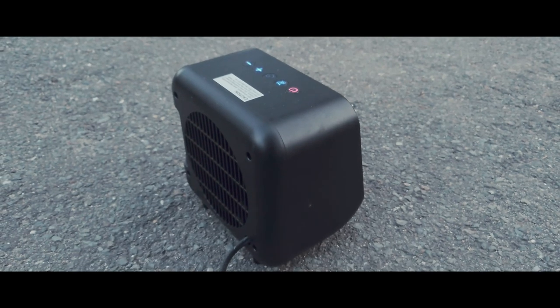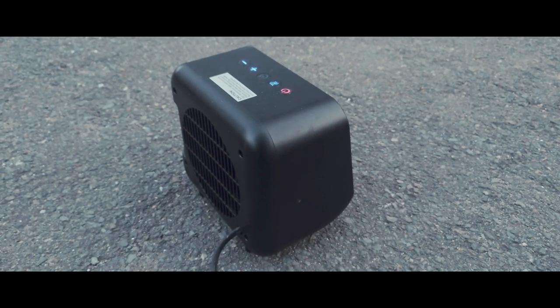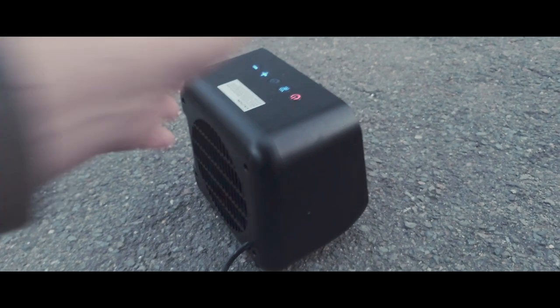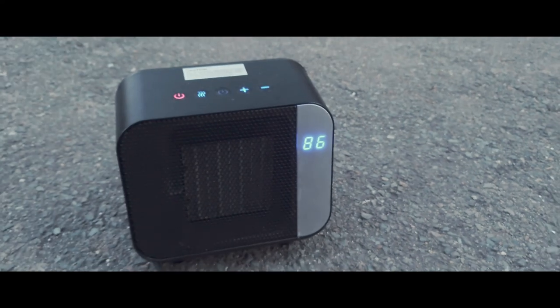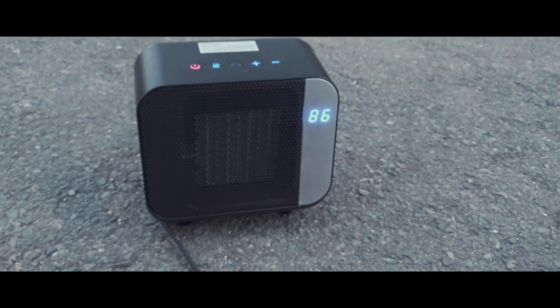So if you just want a simple, reliable heater — and reliable because this has been used quite a bit for the last three to four months, not just two or three times but essentially every single day — don't spend extra money. Spend 20 bucks, have a space heater. Check it out.